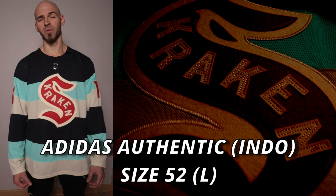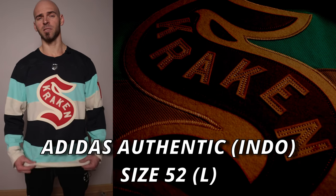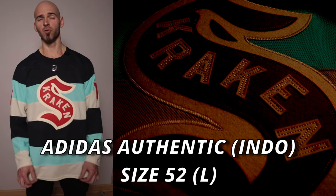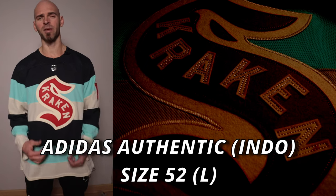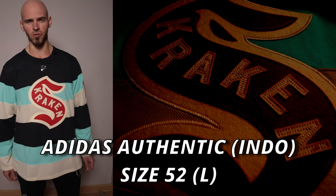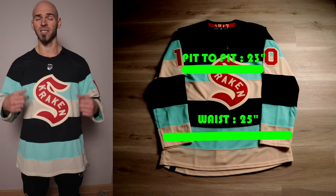Now it's time for the measurements and fit. This is a men's Adidas Prime Green size 52 — typically I wear a 50, and I do have a 50 on the way, so I'll see which one I like better. But for today's video it's going to be the 52. Starting off, the pit-to-pit measurement across the chest is 23 inches.